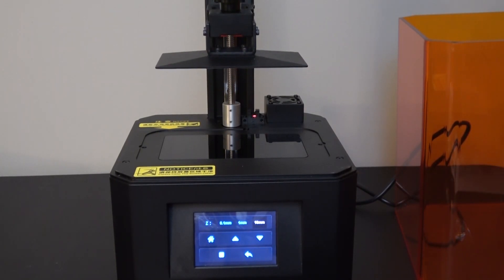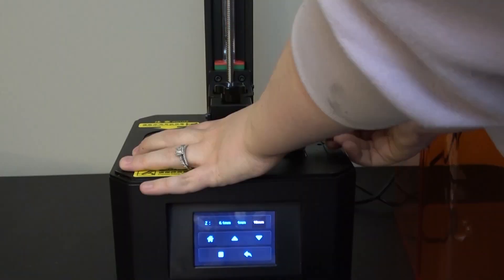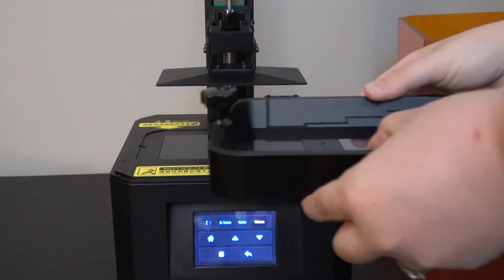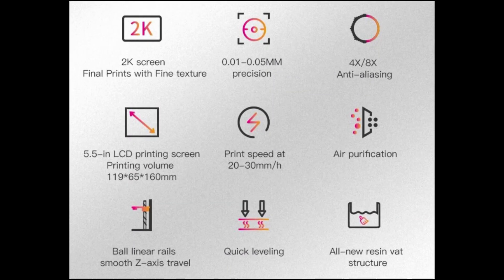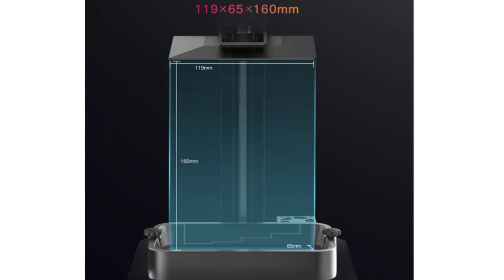This printer has the pretty typical quick leveling system, where you unscrew four screws around the build plate, it lowers to the screen, and then you screw them back in so it's leveled for you. It runs with a 2K resolution screen, comparable to most other resin printers at this price point. Speed is 20 to 30 millimeters per hour. The printing volume is 119 by 65 by 160 millimeters, which is extremely close to the Elegoo Mars.